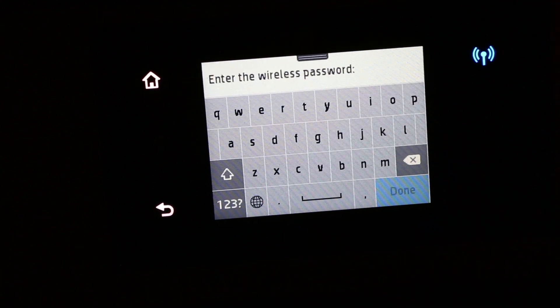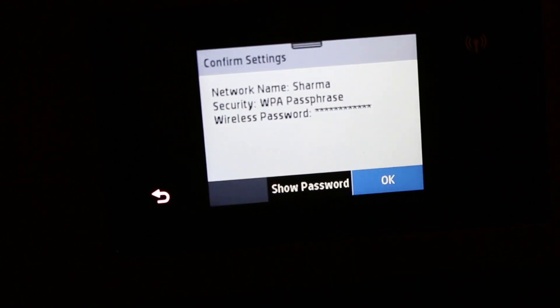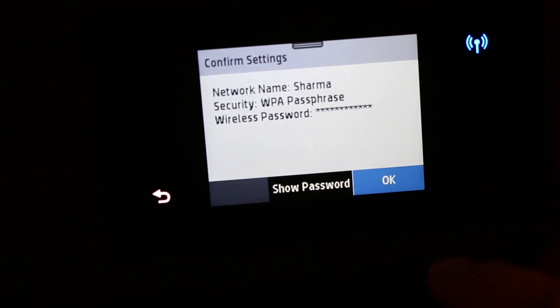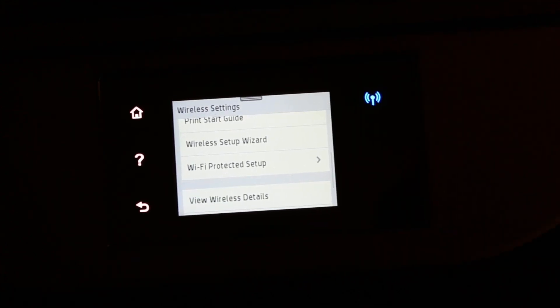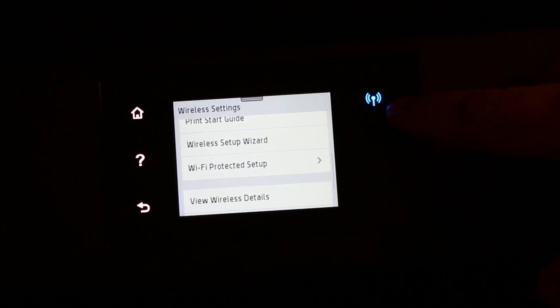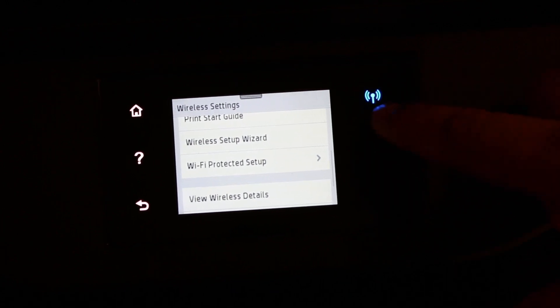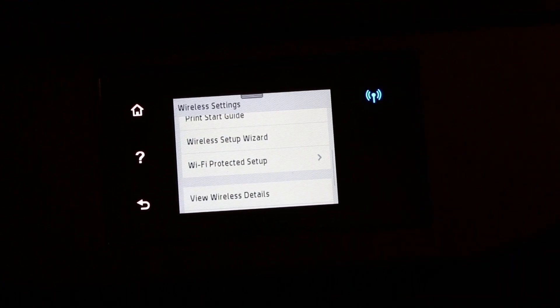Type the password here, then click OK once you have entered it. The printer is now connected. You will see the wireless light — a blue light — which has stopped blinking because the printer is now connected. Thanks for watching.